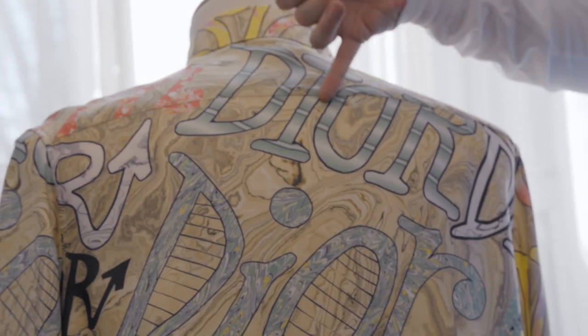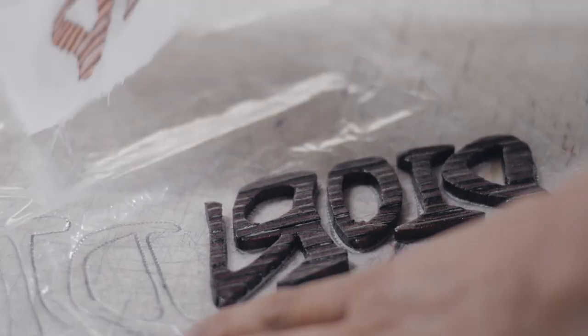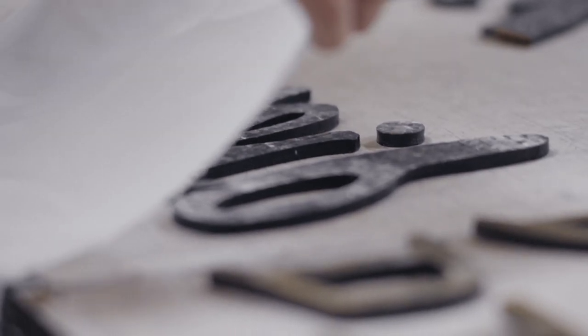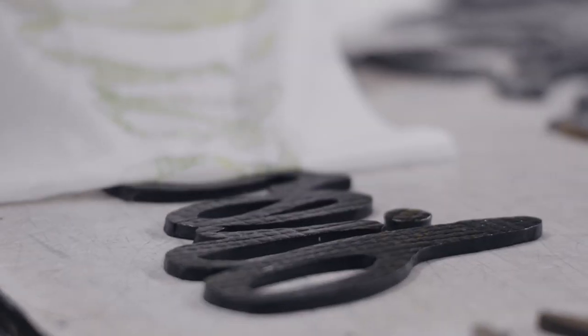Here we can see the stripes where they put the lines of different color together. But then if we look below, you can see where they've raked through those stripes to create all of these feathered marble lines.